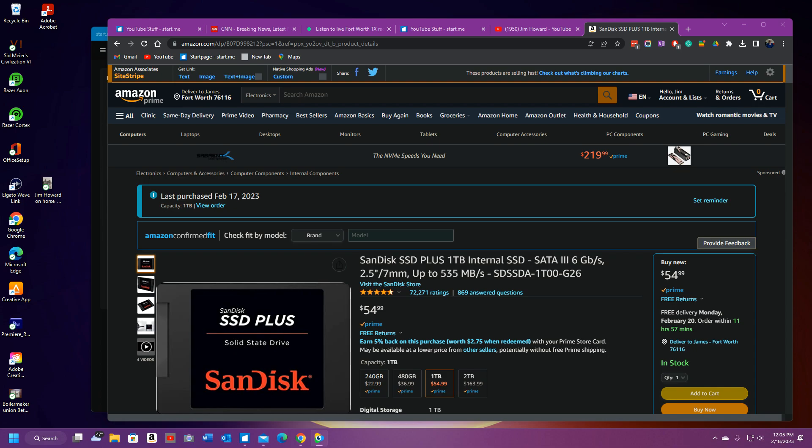I haven't installed one yet. I took the back off one of the — I forget which one. I think that might be the old B-Link, my first B-Link computer. I can't remember, I should write this stuff down. Open it up and it takes a hard drive, not an SSD drive.